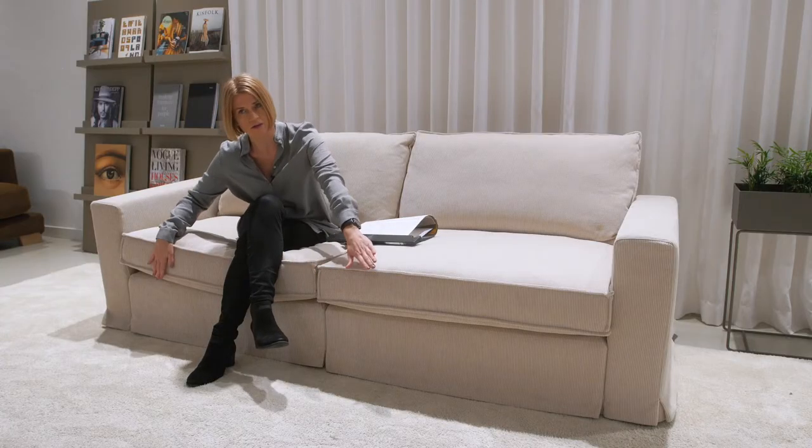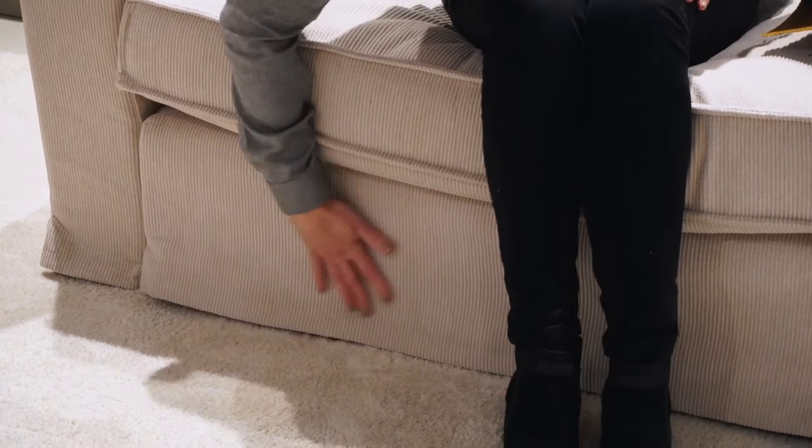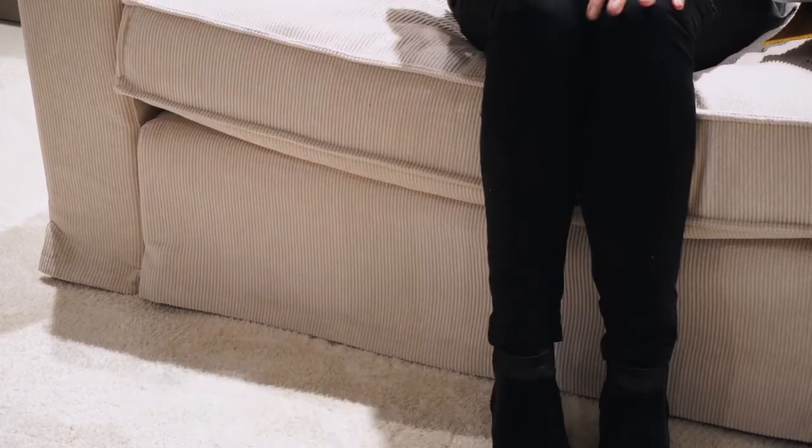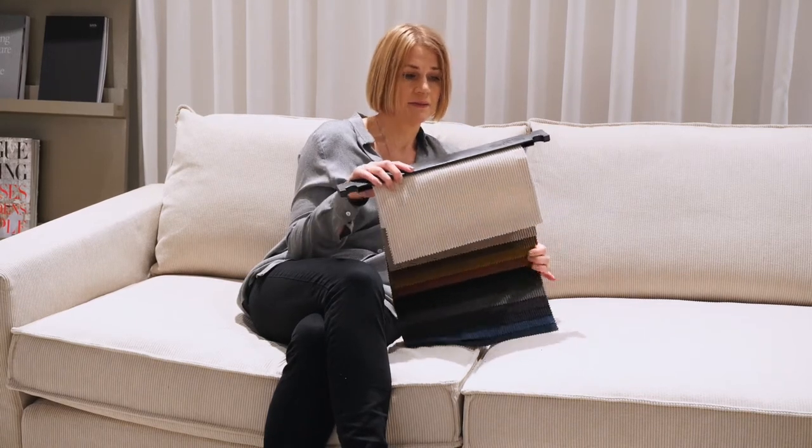It behaves very well not only on fixed cover sofas, but also on loose cover sofas — like you can see here with the Oscar, where the cover is loose, just hanging on the frame. Moss is available in a European version and a flame retardant version.